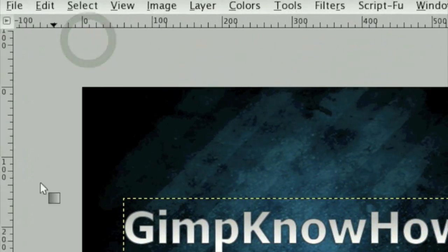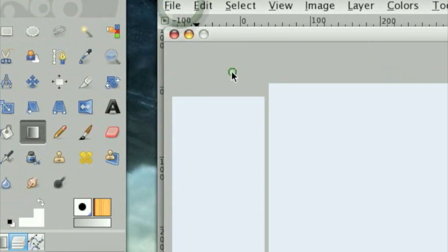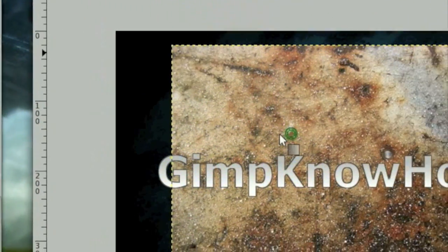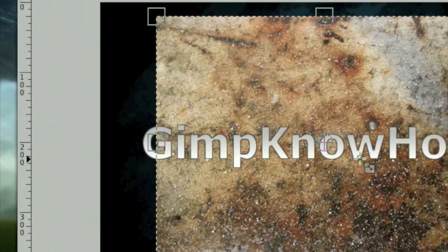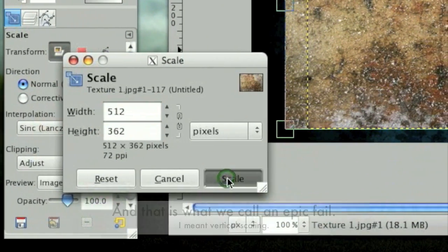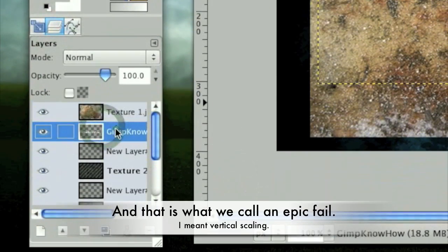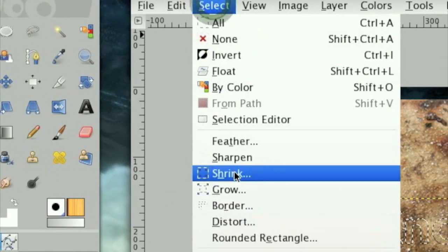Now we need to open up Texture 1 again — it's proving to be a very useful texture. Keep the orientation. Scale it just so it fits over the text; you don't even have to worry about horizontal scaling. Once it fits over the text, move that above the text layer. Then Alpha to Selection the text layer and click Select > Shrink by 1.